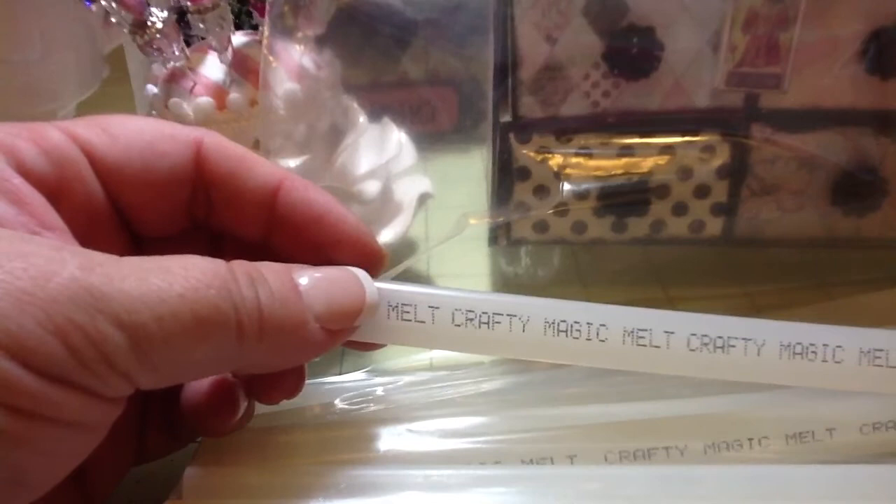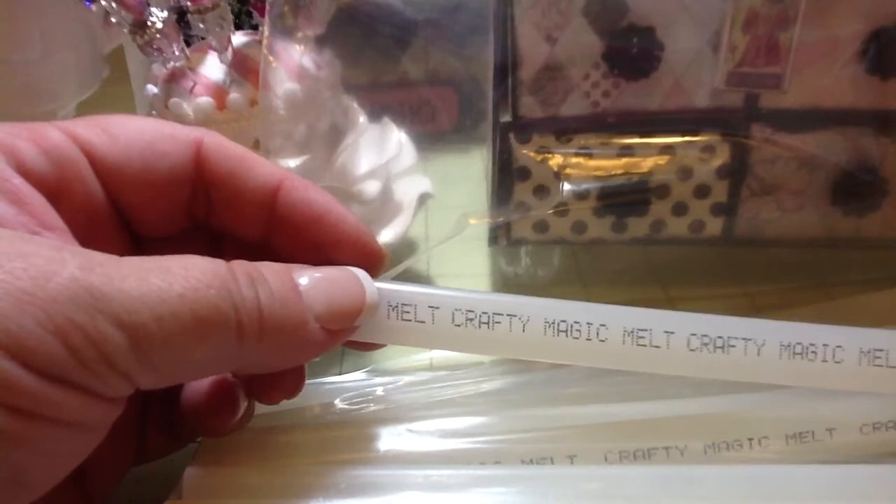I don't know how old this is. The packaging looked really yellowed but when I opened it and took the glue gun out, it was brand new and beautiful. So anyway, that is what I got — thanks for watching everyone. Bye!